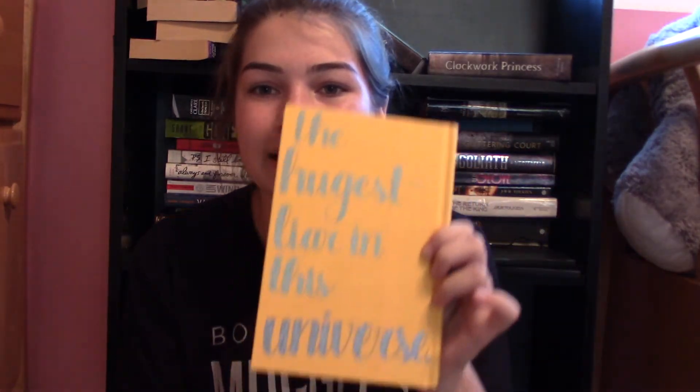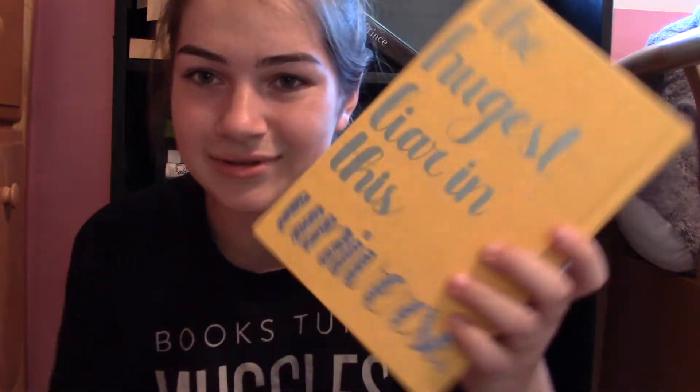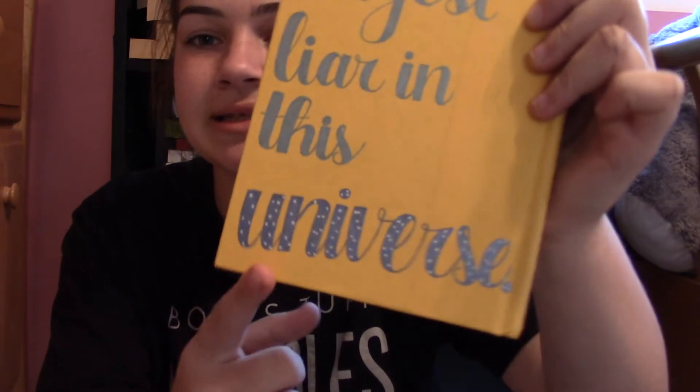The next book is one I haven't actually read yet. I'm going to an Adam Silvera signing in September — I'm so excited. Comment down below if you're going to the one in Los Angeles. I wrote a quote on it: 'Love, the hugest liar in this universe.' It all looks the same color, but this part is actually green, this is blue with white dots, and this is purple and black.